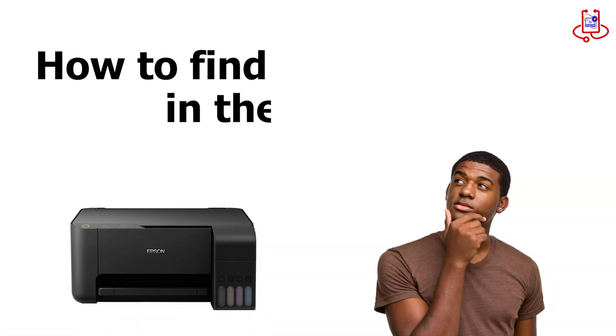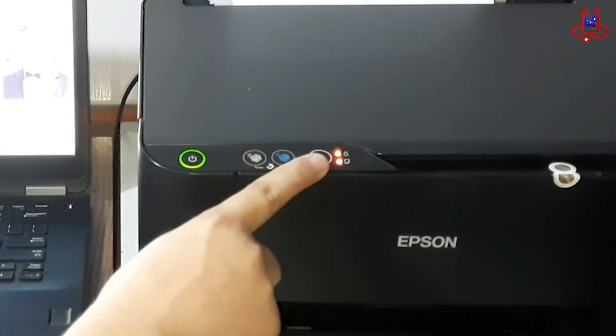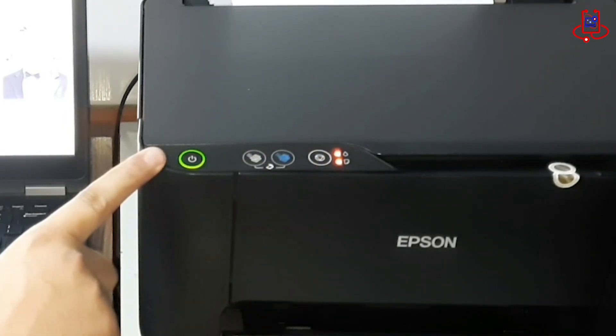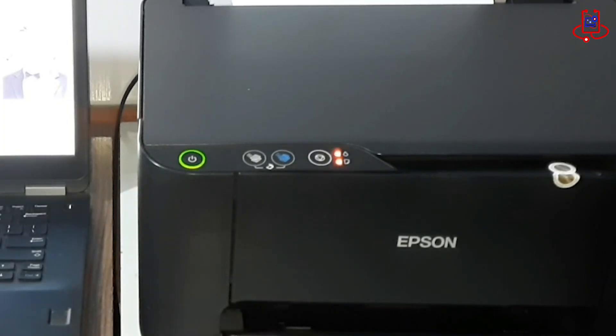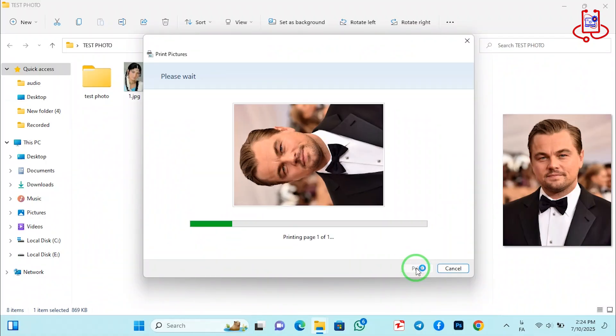How to find the main issue in the printer? This issue can be caused either by a problem with the waste ink pad counter or an issue in the main board. To identify the exact cause, simply print a test page and check the error message shown on your computer.